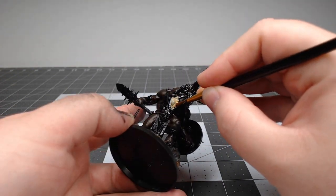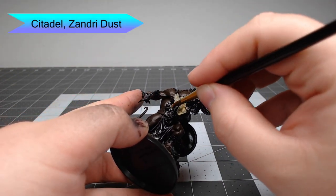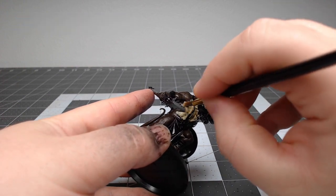For the base color on the head, belly, and chest, we're going to take Zandri Dust and paint this all over. When we get to the boundary right between the tan and the brown, we're going to do a somewhat uneven line so that the transition is a little more natural looking.